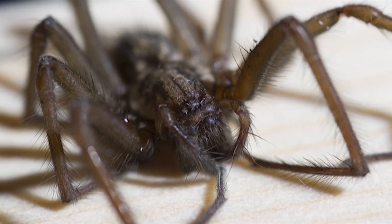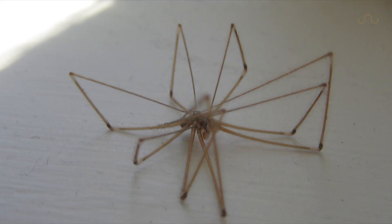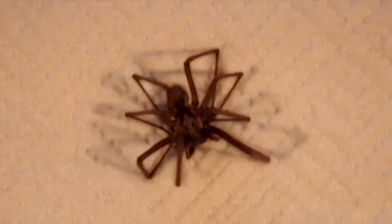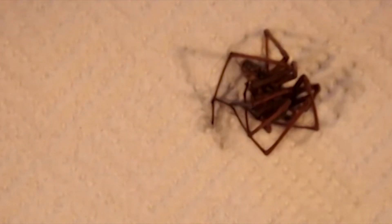On more than one occasion, we've all been likely to come across a dead spider, and for the truly brave, even killed one. But has anyone wondered why a spider's legs always curl up after death?